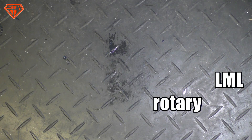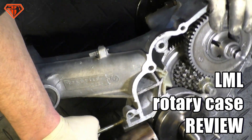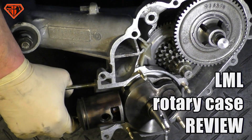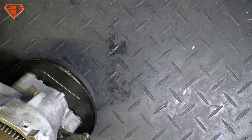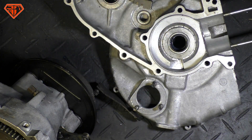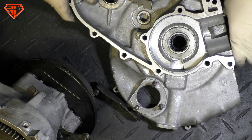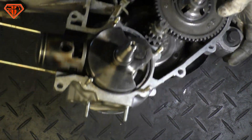What we found is something rare - we still got a rotary valve LML case, but not only this, it is also one with electric start. That's quite rare. Just a quick review of how this LML case is in general.